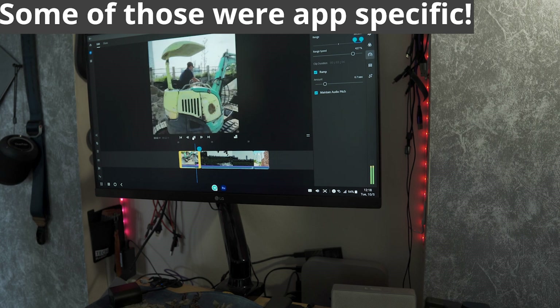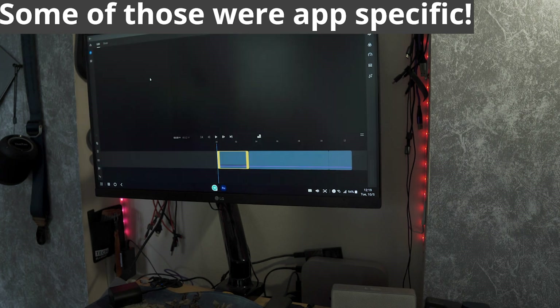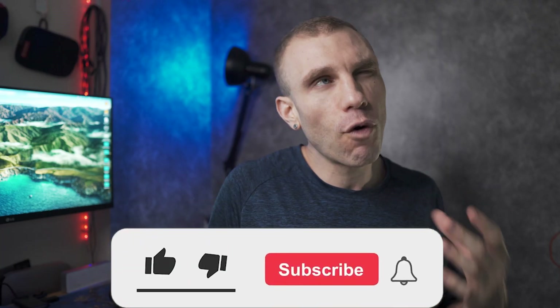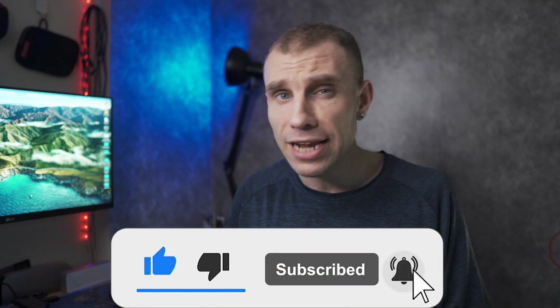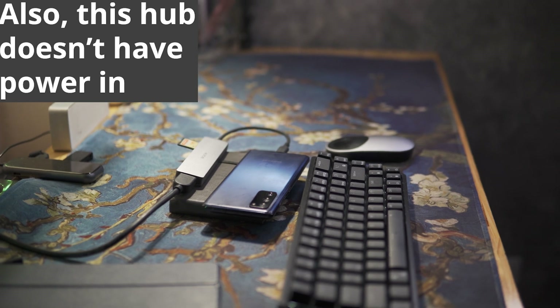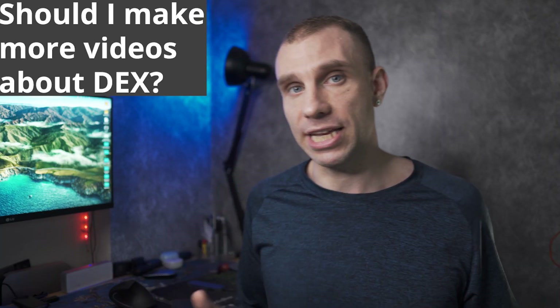But — and this is a big but — I was really, really surprised that for the things I was trying to do, which was speed ramping, adding some effects, recomposing stuff, it did it okay. And I could edit a YouTube video like this, where it's me speaking with B-roll overlaid, with complete ease.